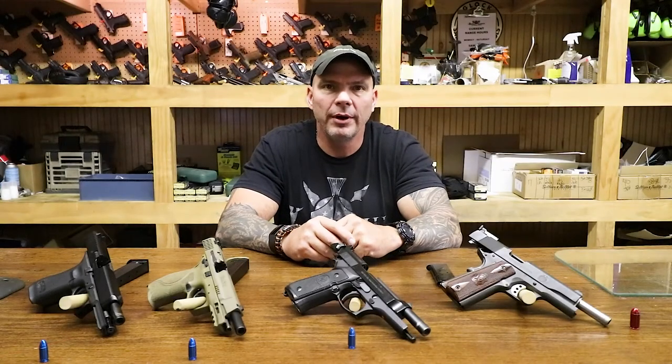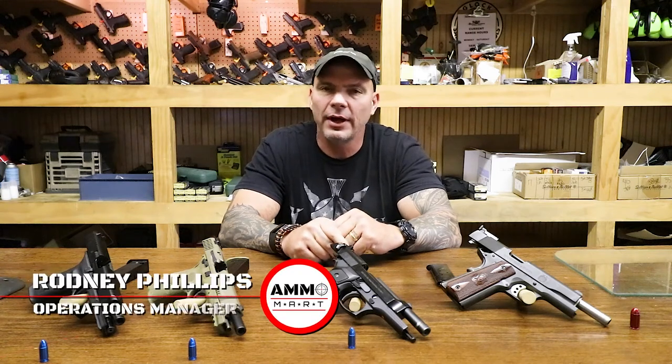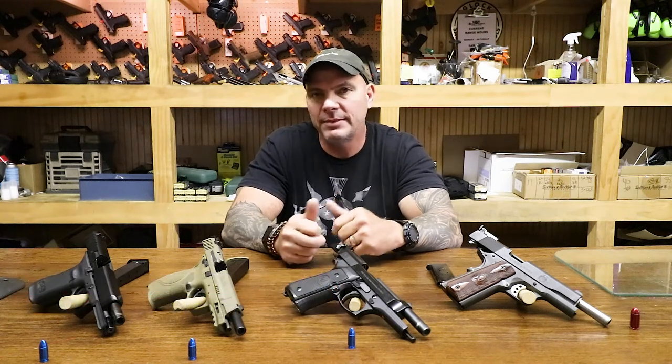Hello everyone and welcome back to AmoMart.com where you can find real firepower online. I'm Rodney Phillips and what I'd like to talk to you today about is conditions of readiness related to your handgun — that would mean carrying as well as home storage.